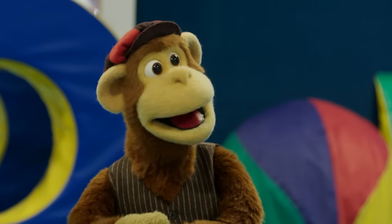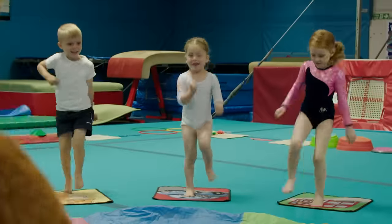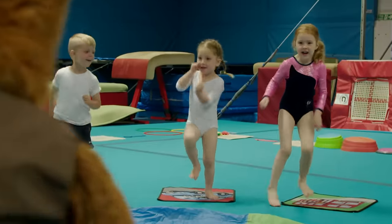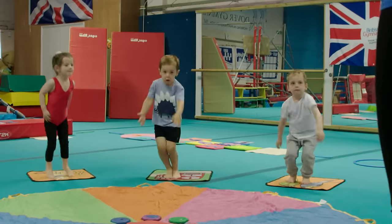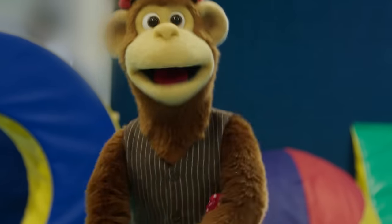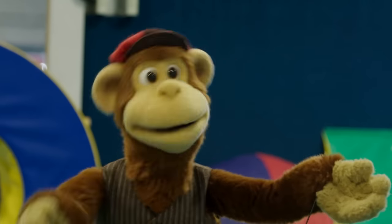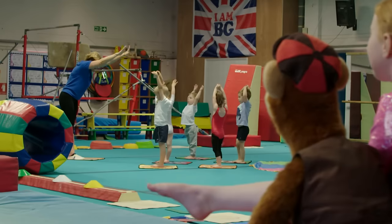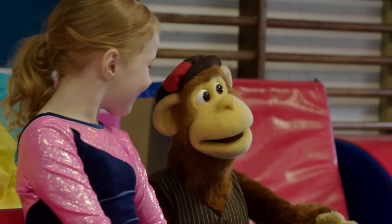We're going to do a game today called Beans. The first bean is a runner bean — can we run as fast as we can? Very, very good. And a jumping bean — who can jump the highest? Oh yeah, I'm good at jumping! And a string bean — stretch up really tall. Broad bean. How about a jelly bean? I like jelly beans. I'm tired out after all that being a jumping bean.